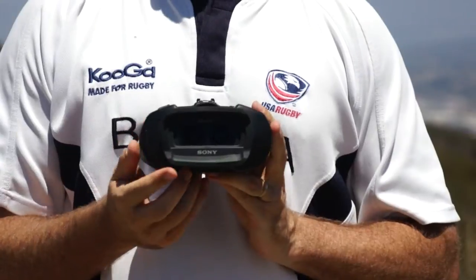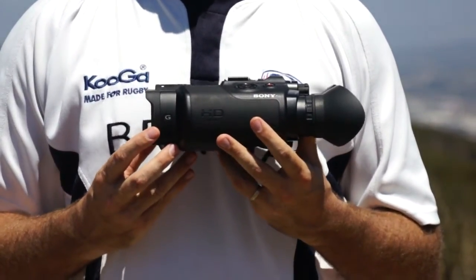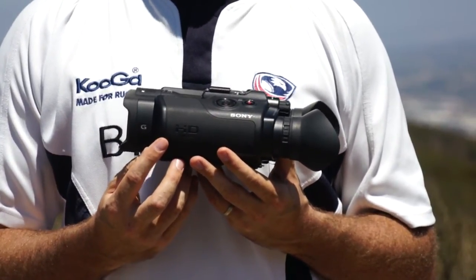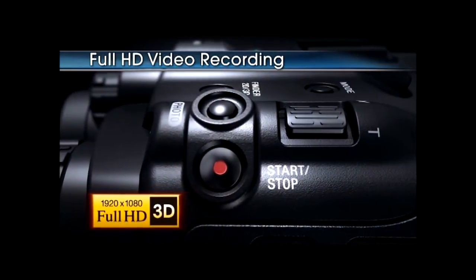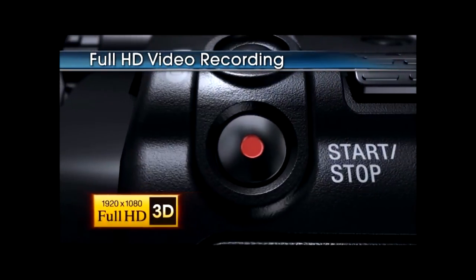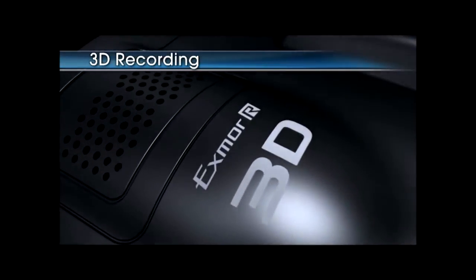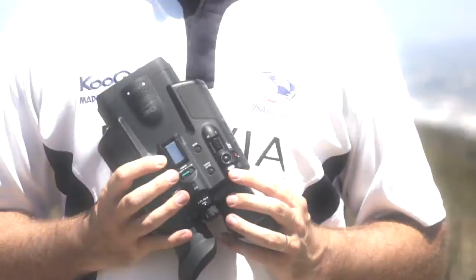Now let's take a look at some of the other features these have to offer. These binoculars feature two of Sony's high-end G Series lenses for outstanding clarity. They also have two EXMOR CMOS sensors for great low-light performance and HD video capture. Because there are two lenses and two sensors, there are also two processors that give you full 3D video capture. On top of that, you can shoot up to 7.1 megapixel stills.